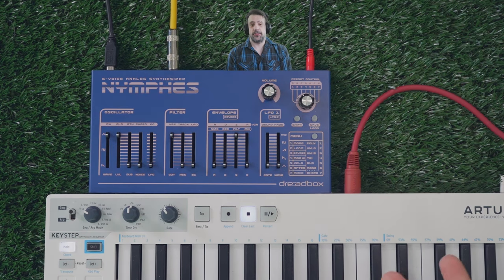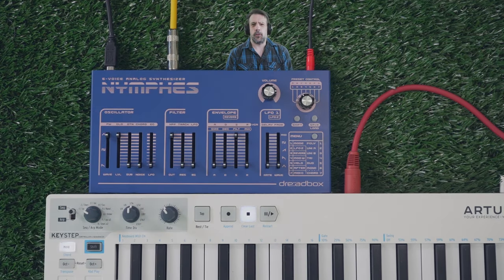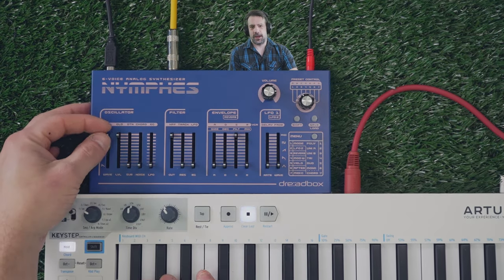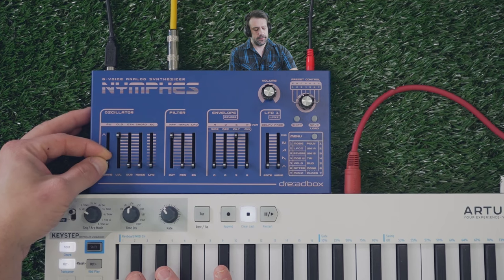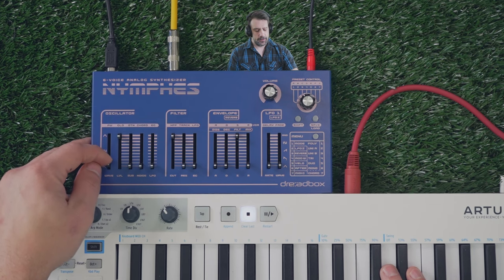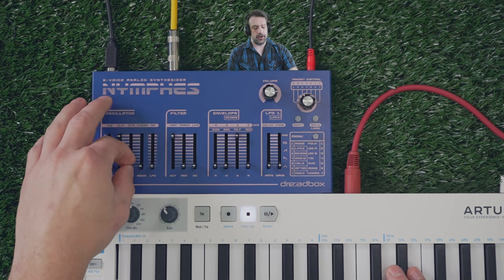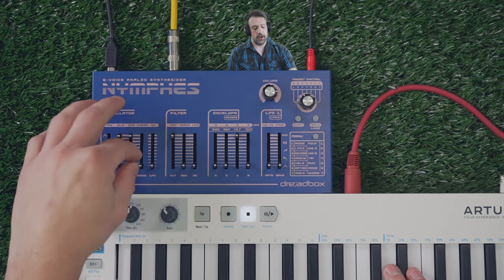Let's start off with the oscillators. One of the first things I wanted to hear was the quality of a fully analog oscillator from a USB-powered synthesizer. So this is just a triangle, and we could morph that into a square, and then we could morph that into a saw. And if we were to just keep this as a saw, we could also bring in a sub-oscillator. And then we could also bring in some noise.